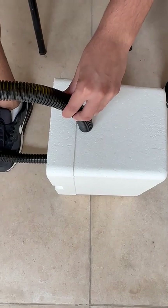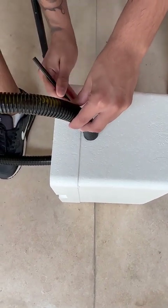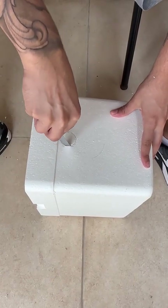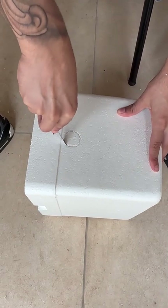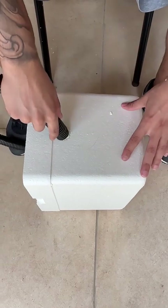You'll take the styrofoam box and make two marks on it. You can take the tube itself and make a mark on one side and also on the other. Then you can use a stylus or a pair of scissors to cut it out, so that you're able to pass the tube through — that's why you do it on both sides.